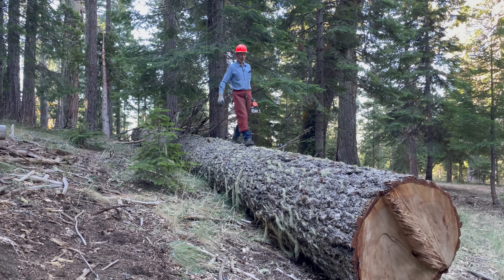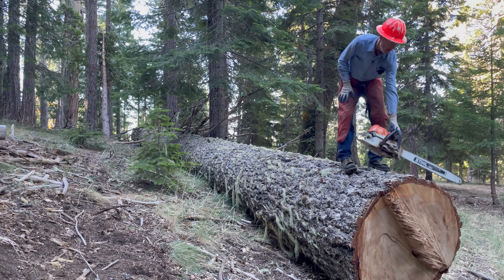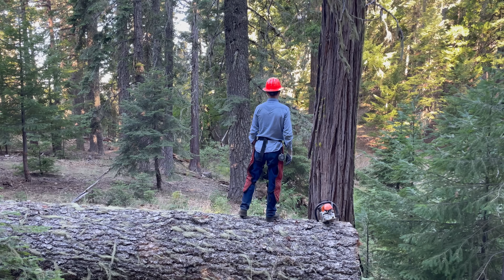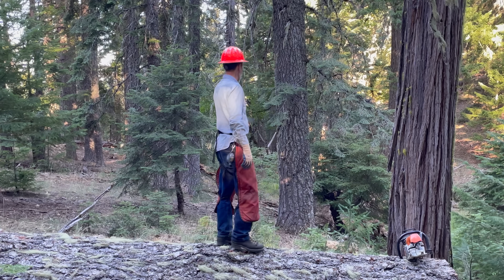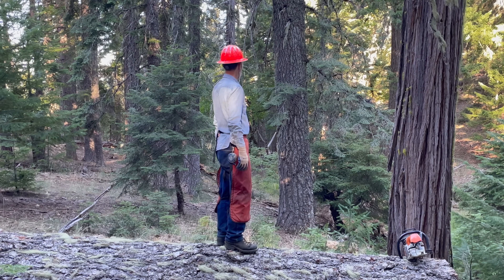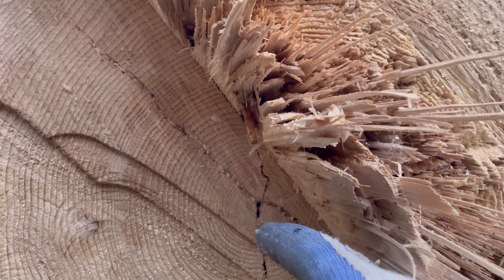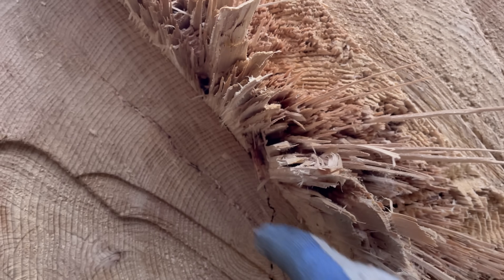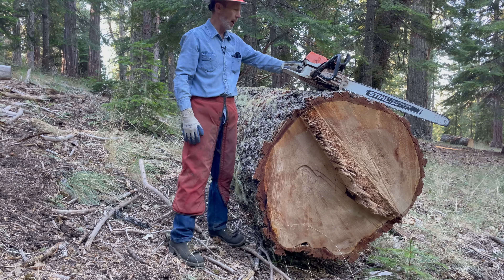My first idea was to rip the first log before I buck it off, because if I cut this round log off on this slope, there's a good chance it's going to roll down and land in the creek. I don't want this log down in the creek. But it has this crack in it. I'd like to cut it parallel to the longest crack, cutting from the top rather than trying to cut a straight line at an angle.